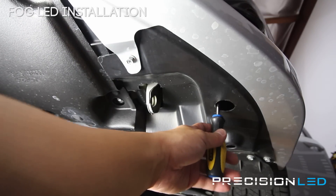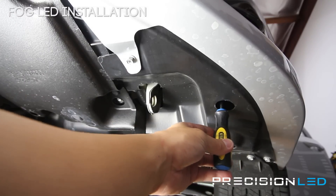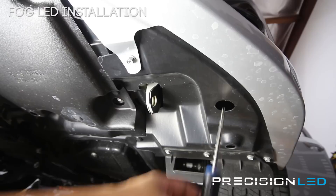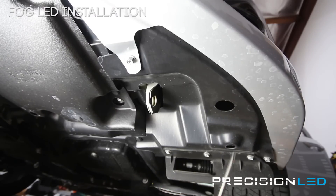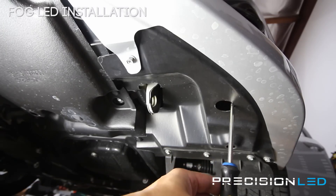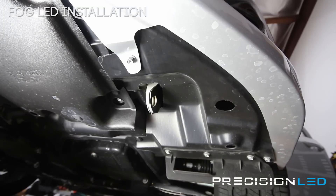Now, this hole down here allows you to get access to the leveling control for the fog lights. Once you have everything installed, you want to turn everything on, face it against the wall, and then if you need to, use a Phillips head screwdriver and turn counterclockwise or clockwise to change the angle of the light based on your preference. And that should be it.